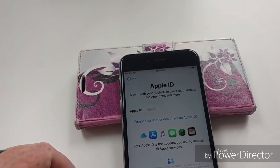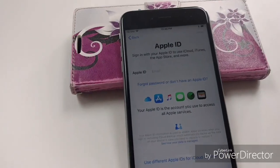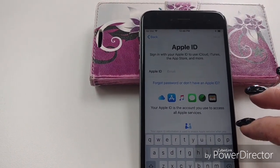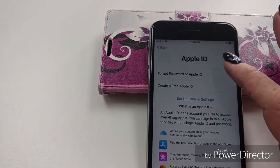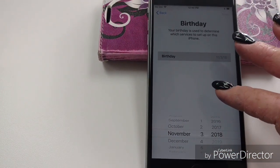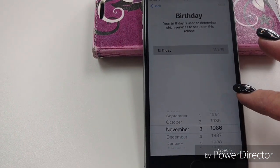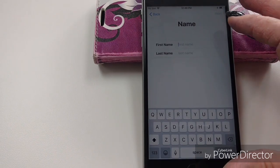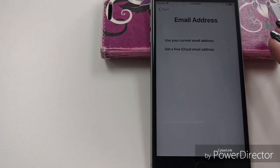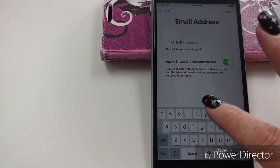Set up as new. Now I do have an Apple ID but we're going to go ahead and make one just for the sake of the video — I don't remember my password anyway. Click 'Create a Free Apple ID.' If you are under 18 and you have your parent's permission, change your birthday. My first name is Lady, my last name is Red. If you don't have an email, you can do a free one and this is where you make it.